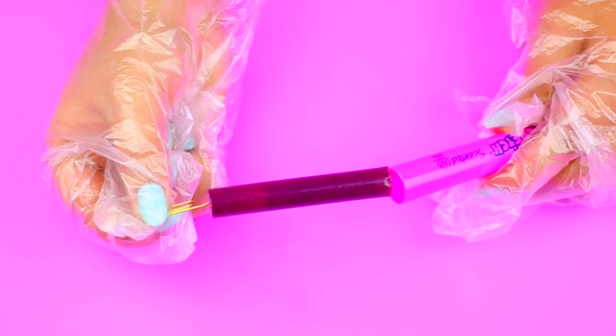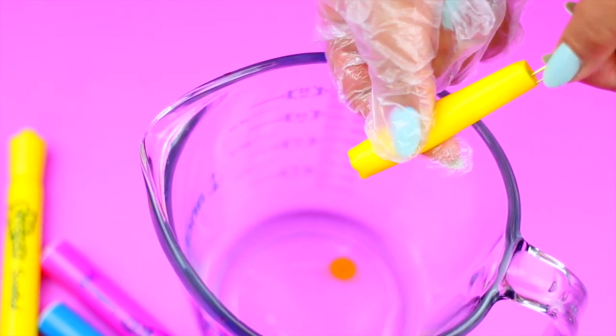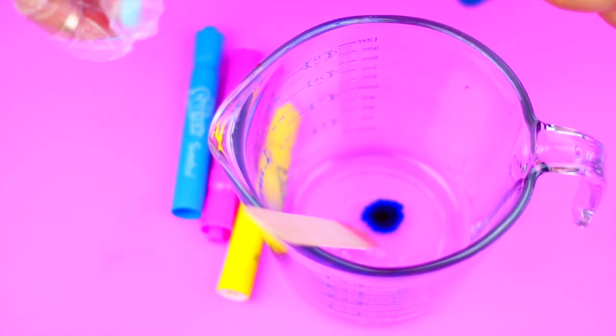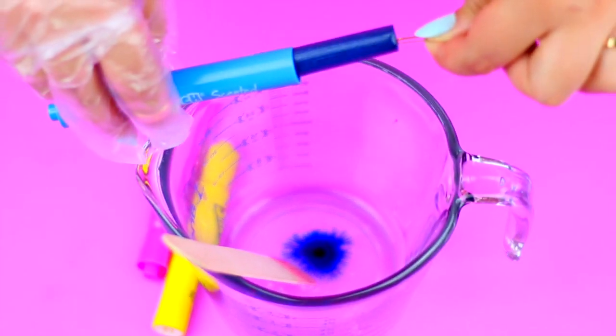Then take a clip or something pointy to remove the ink from the markers. We only need one or two drops of the ink — squish it a little bit to add color to the slime. If you add more than two drops, the slime is going to stain your hands, so be careful with that.